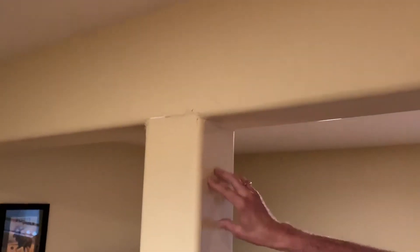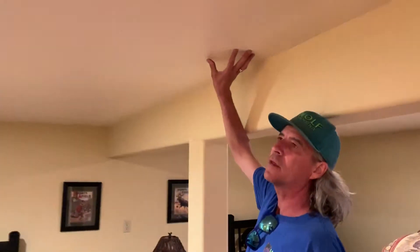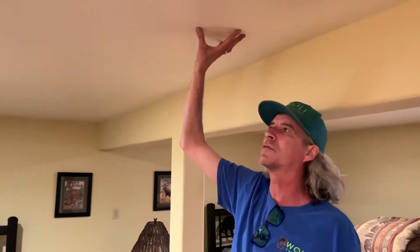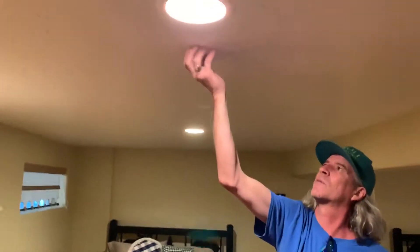This will be a different color — wait, no, it's the same. They did the ceiling and actually, I guess it's kind of rare — I usually do ceilings in flat, but we'll have to match this. And this is all just fresh spackle; this hasn't even been primed or anything yet.